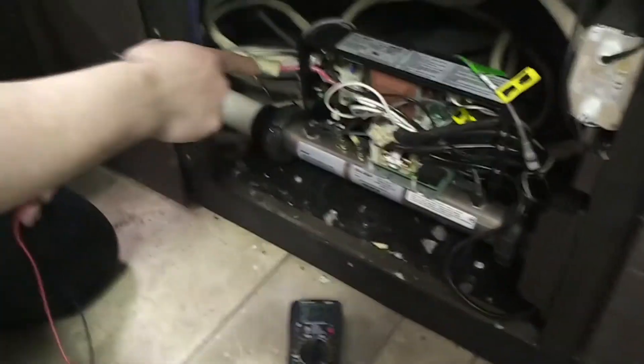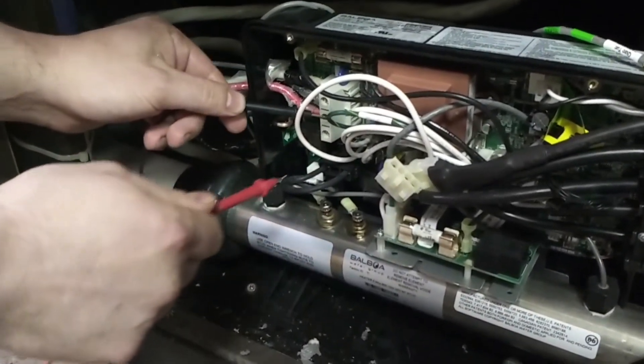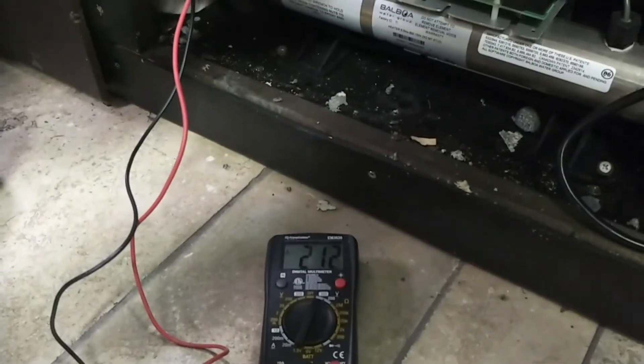First thing we're going to look at is we're going to check the incoming voltage on the terminal block here. I'm going to go across both hots. As you can see on the reading there, I got 212 — so that's good.